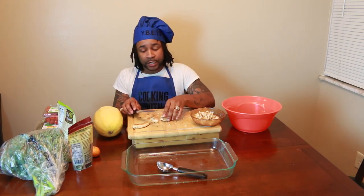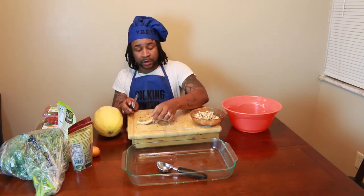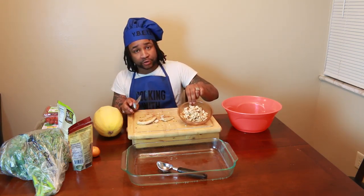The first thing we're going to do is sear some chicken on both sides. You're going to sear it and then chop it up into shreds.